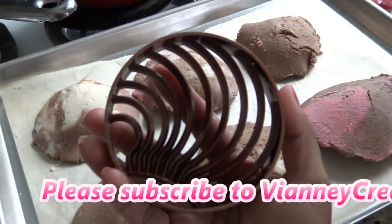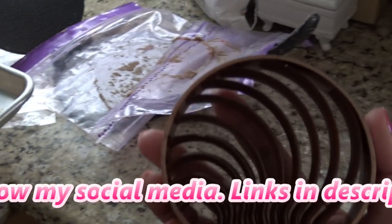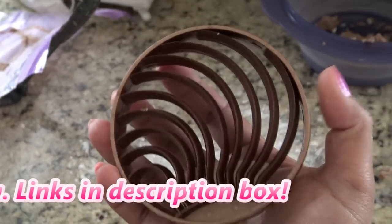I'm going to be using this concha cutter from Amazon. It was $15. I thought it was going to be metal, but it's like plastic.